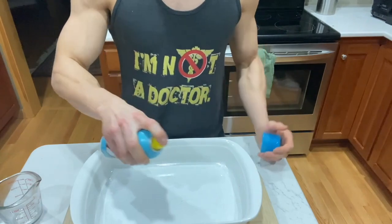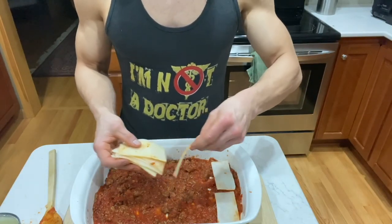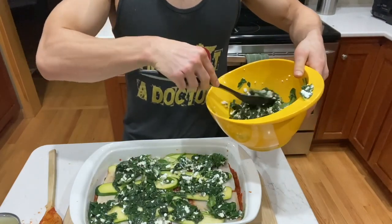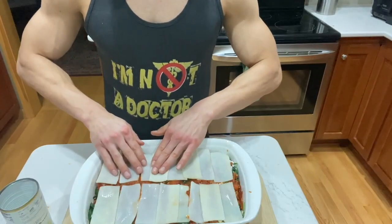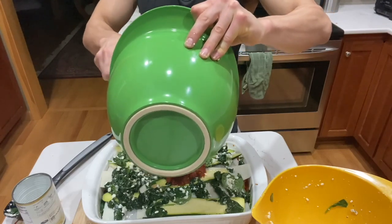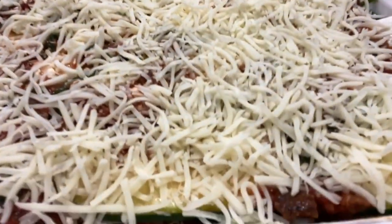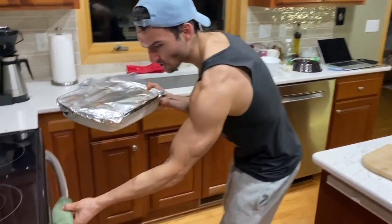Spray a casserole dish with cooking spray and build the lasagna. Spread a quarter of the veggie meat sauce on the bottom of a casserole dish. Place the Palmini lasagna noodles over the sauce. Lay the zucchini on top of the noodles. Spread half of the cottage cheese spinach mix on top of that. Next, spread a third of the veggie meat mix over the cottage cheese and spinach. Repeat with another layer of lasagna noodles and zucchini. Then spread the remainder of the sauce on top and place the fat-free mozzarella on top of that.